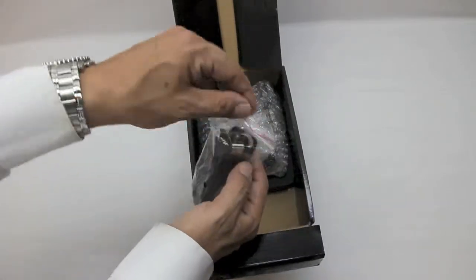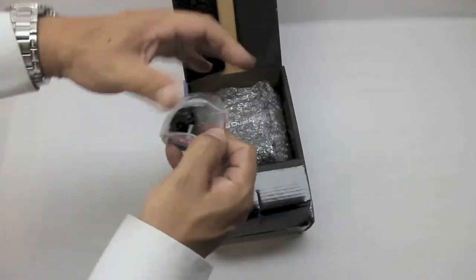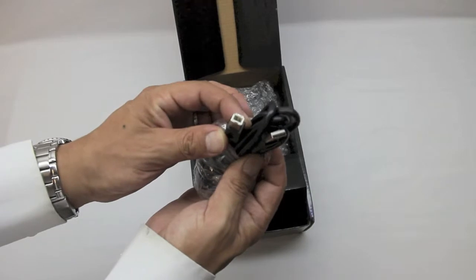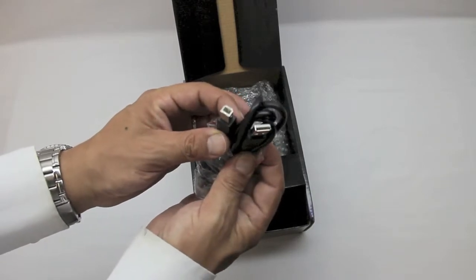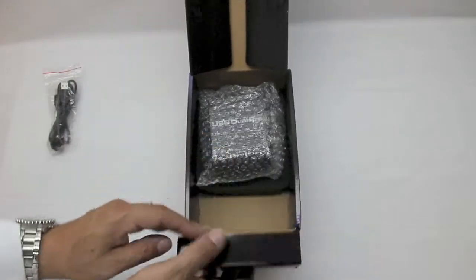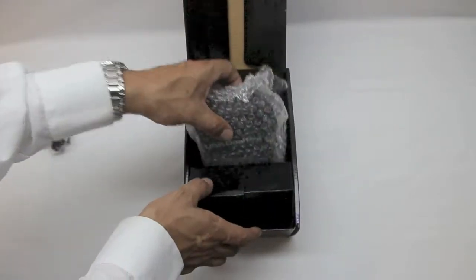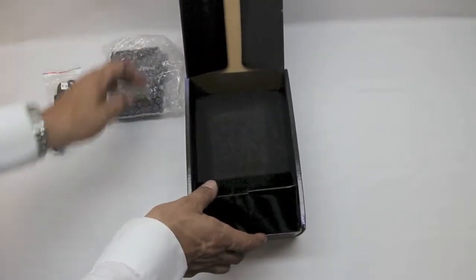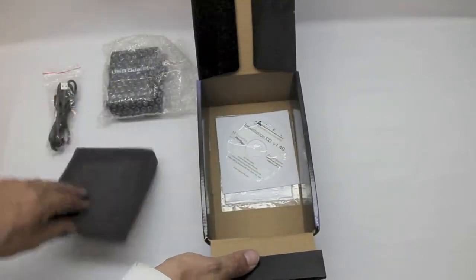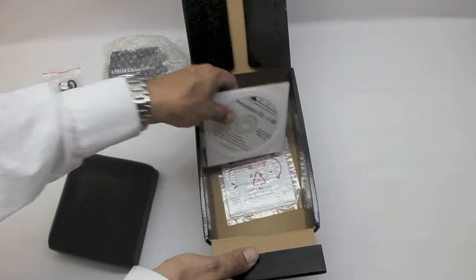Let's go ahead and pull out our cable. Here we have a mini pre connector and a USB on the other end — let's pop that out so you can take a better look. Here they are: here's the mini pre with a USB on the other end. Let's put that off to the side and get out the main unit.